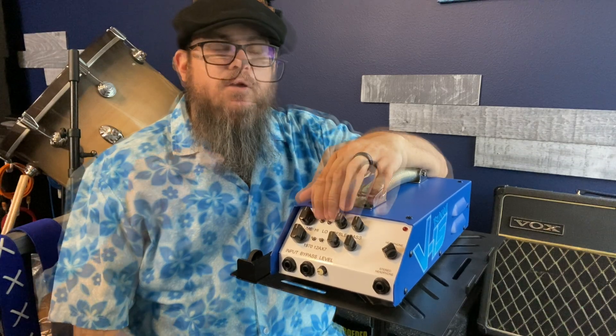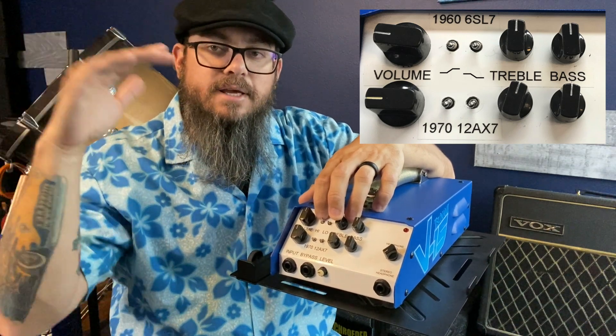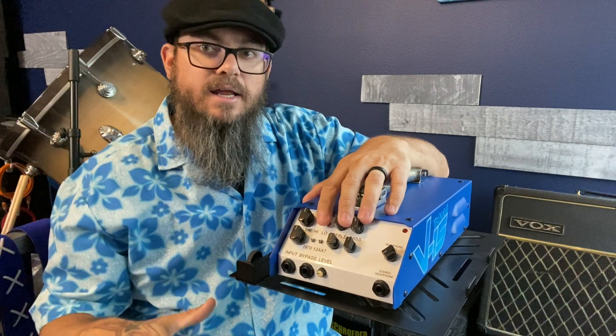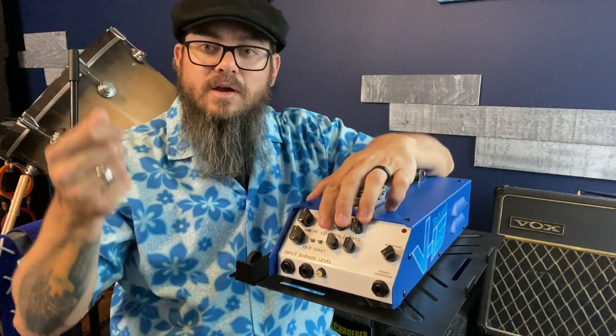What they do is act as a shelf — specifically a high shelf. The first toggle is boosting the highs in a shelf form. The low setting uses that same shelf but as a cut, which tricks your ear into thinking you're boosting the lows, when in reality you're cutting the highs.